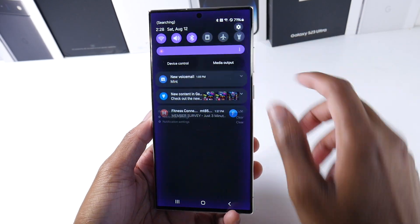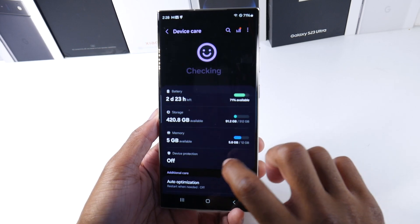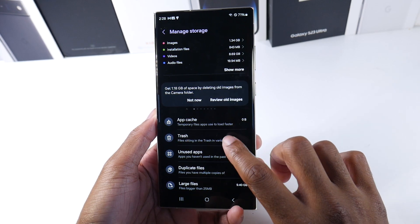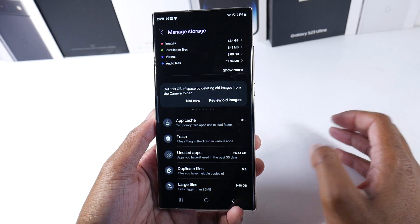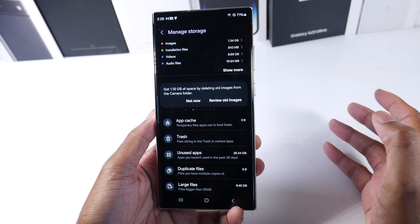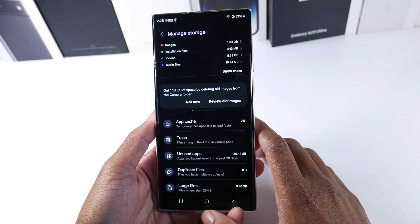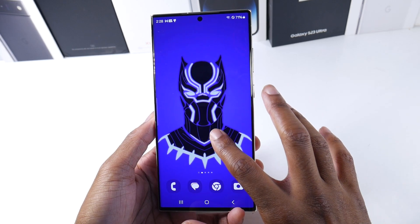There was another minor change in Device Care under storage. You have new options to help you figure out what's taking up space more easily — large files, duplicate files, unused applications in the last 30 days, trash, and app cache. That's really nice if you feel like you're running out of storage.